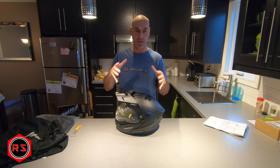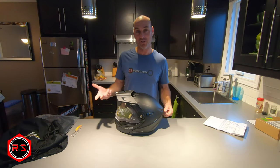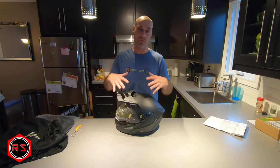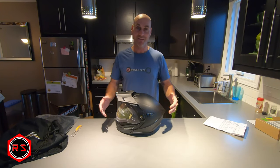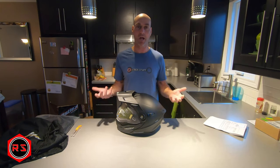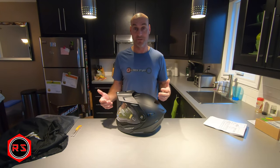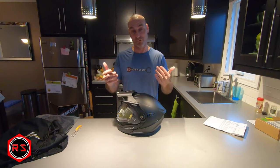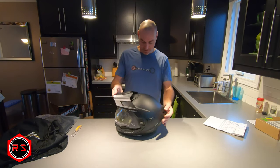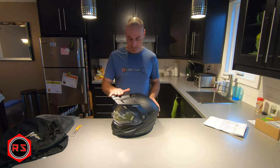I wanted to shield with both the double lens shield and the electric shield, but since there was no package combining both, I decided to buy the helmet with the double lens shield. The electric shield is currently in shipping. I'll make a review after I've used it a couple of times to give you a good assessment.